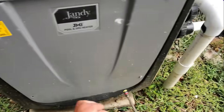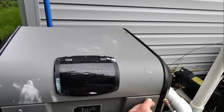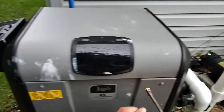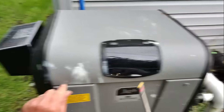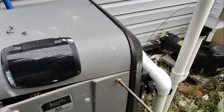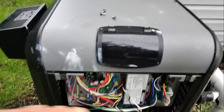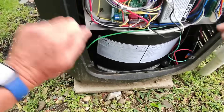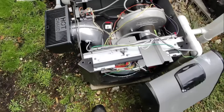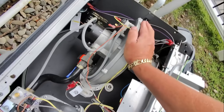Let's take a look under the hood and see what model we've got. We have ourselves a JXI 400. There's our gas valve, there's the blower assembly — the inducer motor.